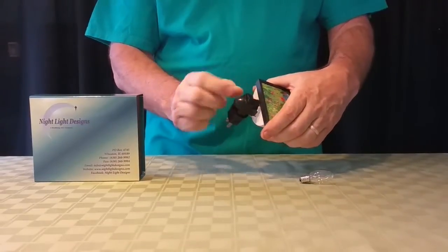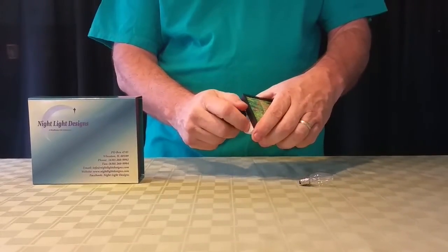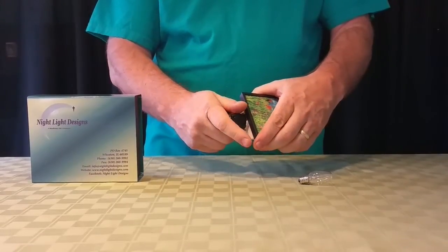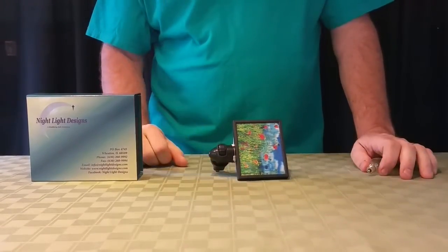Just keep in mind if you have an LED bulb in the light and you ever go to replace it, don't replace it through the bottom, because you'll break the bulb if you try to pull it out that way. I hope that helps. Thank you.